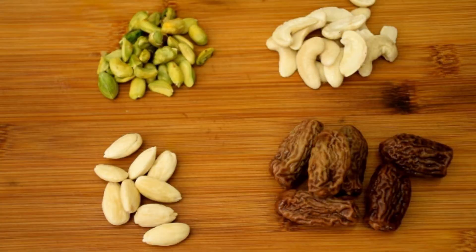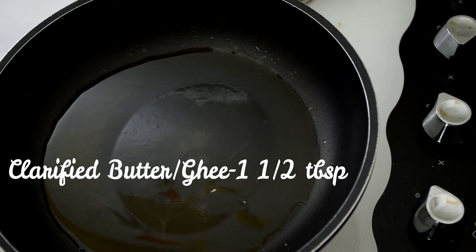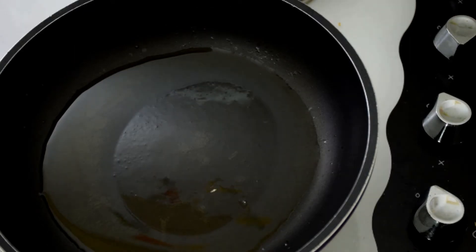Now I have taken the dry fruits out of the water, peeled them, and I'm going to slice them up. Take one and a half tablespoons of clarified butter or ghee into a pan and heat it on low flame.